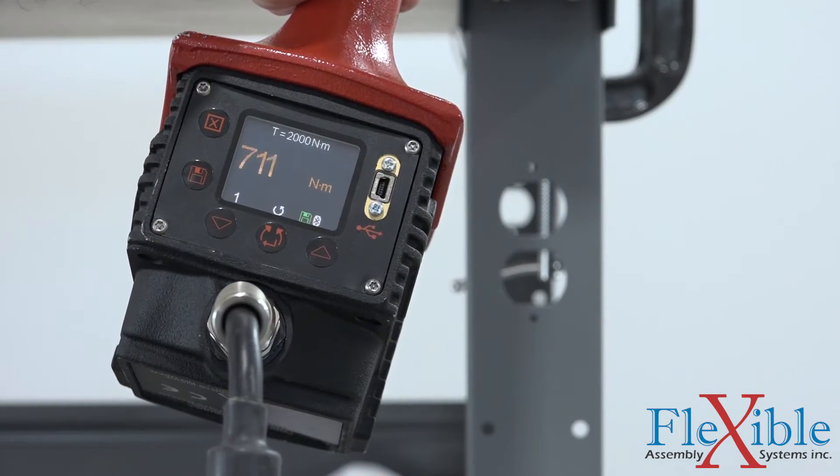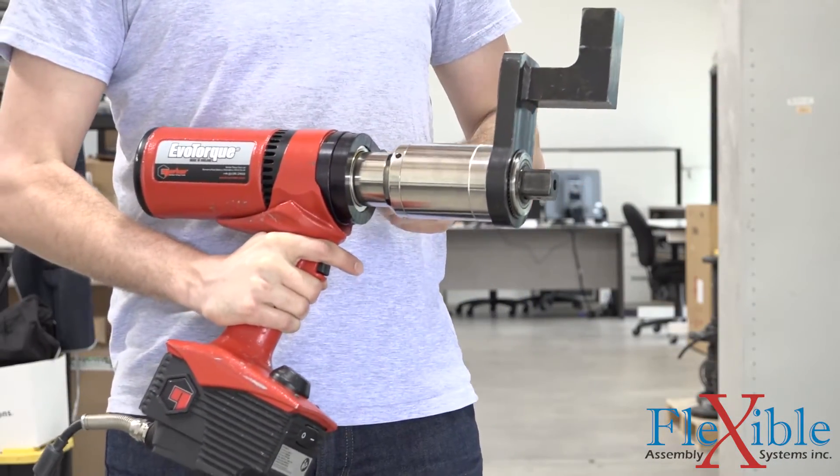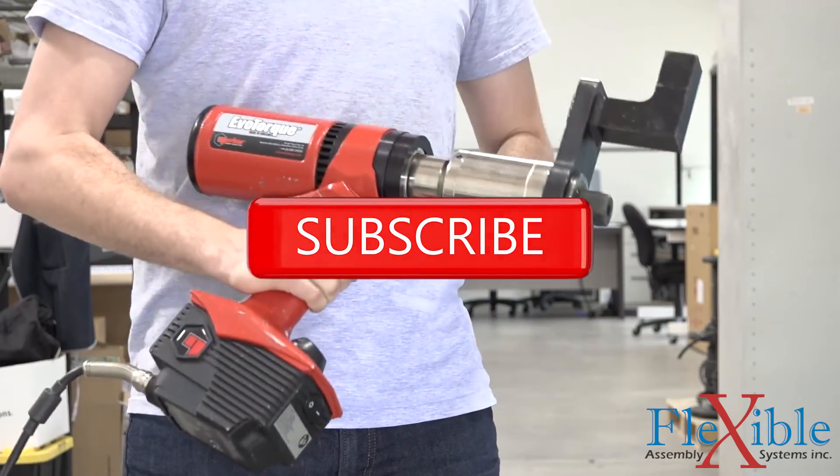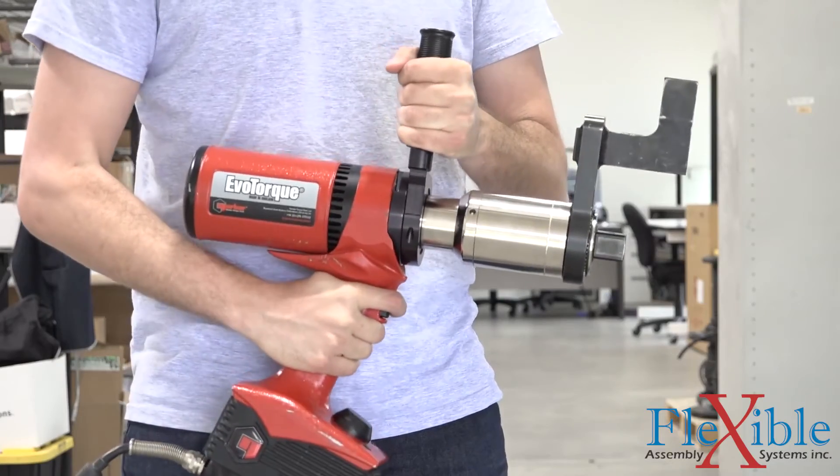Check out the link in the description if you'd like more information, to purchase, or to request a demo. To see more videos like this from Flexible Assembly in the future, make sure to subscribe and enable alerts. As always, thanks for watching.